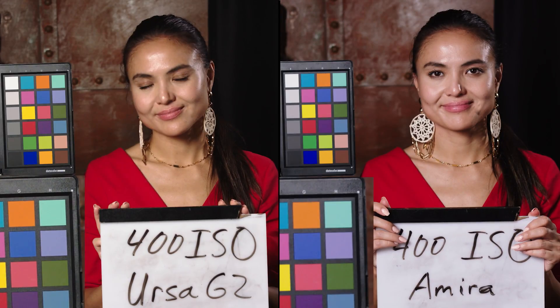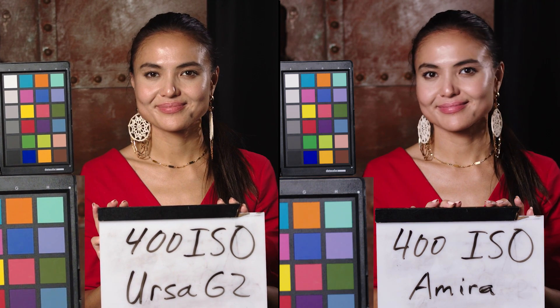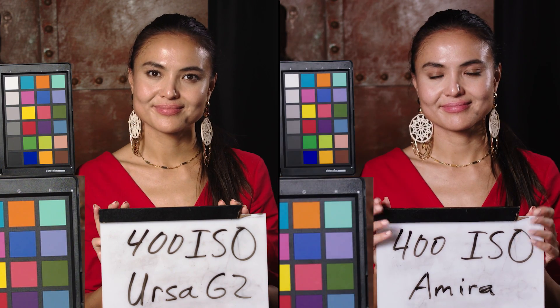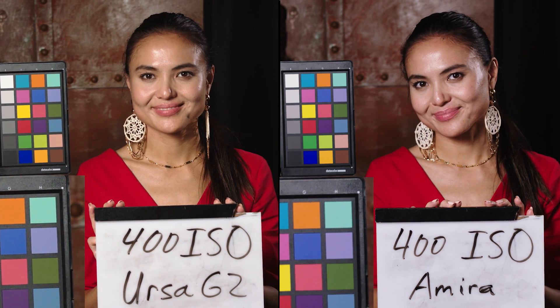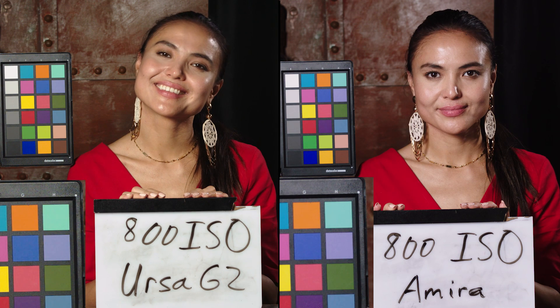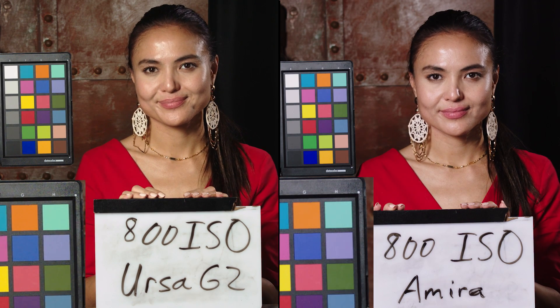Let's take a look at the ISO test. We're starting at 400, which is really below the native ISO, so it's going to provide a cleaner image but less dynamic range overall. Both cameras start out really clean. The color looks good, although the color on the Amira is more neutral and the skin tone seems clean. The Ursa Mini is a little bit warm, but I can't say I don't like the warmth — could go either way. At 800 ISO, which is their native, you're going to see grain because that's just the way cinema cameras are. Looking at the darker colors in the color checker, it looks totally clean to me. They look pretty much the same in terms of noise structure.